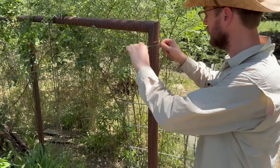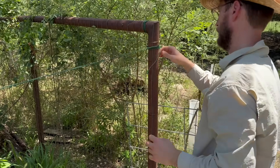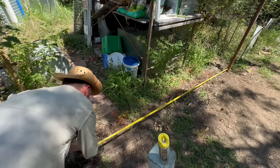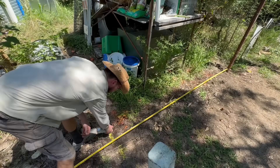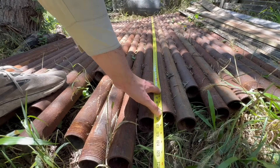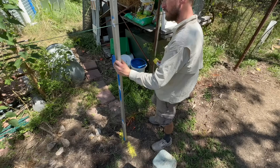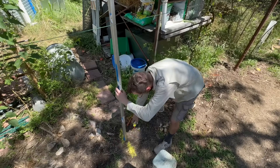With the old fence out of the way, the first step of building a straight fence is to hang a string line. Once the string line was in place it was time to measure and mark where each post was going into the ground. Because I bought pipe pre-cut to 10-foot lengths, I wanted a post about every 10 feet. This would help minimize the number of cuts when it came time to weld the horizontal pipes in place.